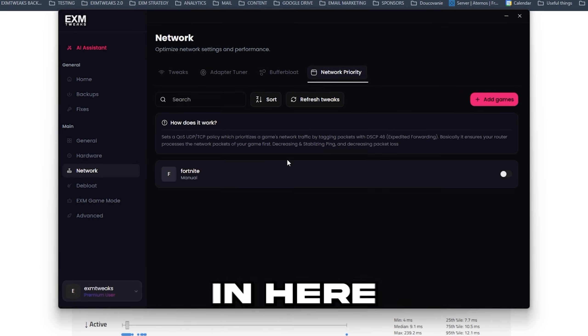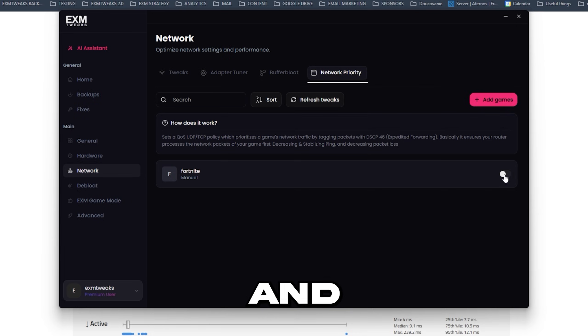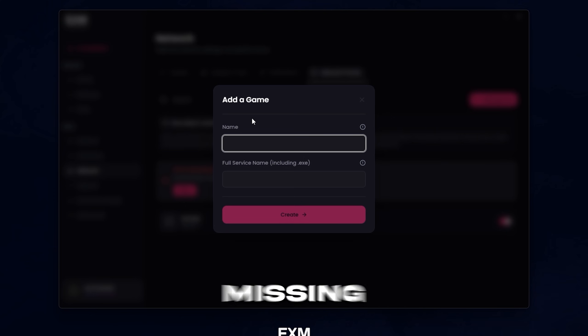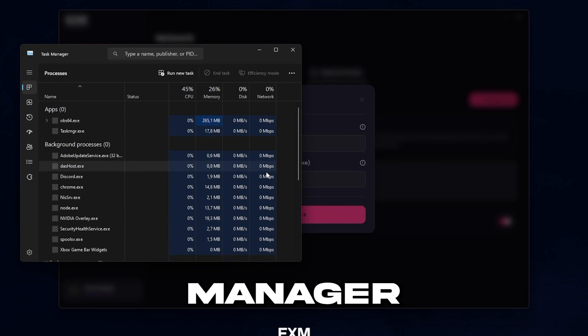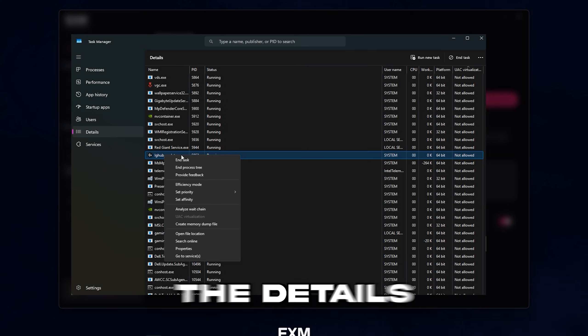Lastly, we have network priority — in here you should be able to find your games and just turn on the priority. If you're missing a game, you can add it by adding the name and the service exe name, which you can get by opening the game in task manager and finding the service name in the details category.